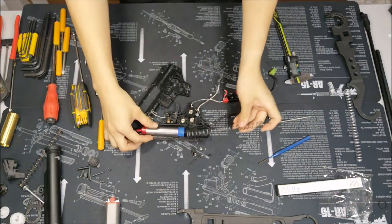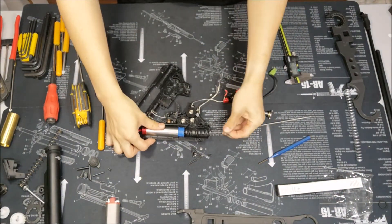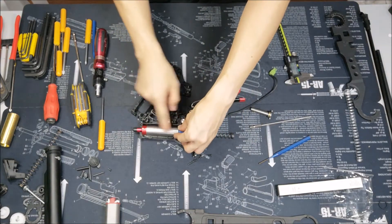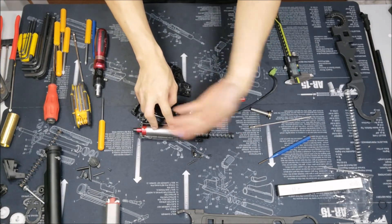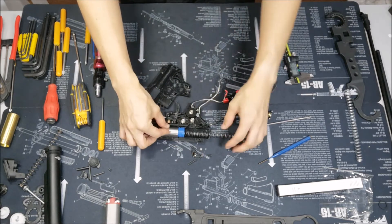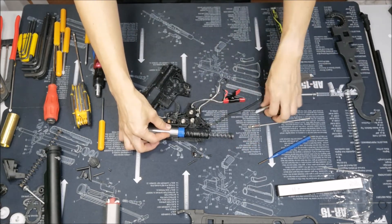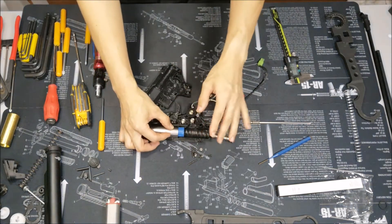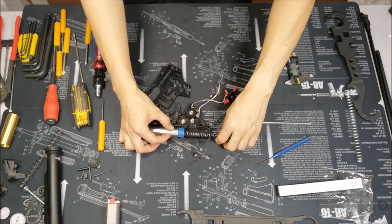When you're trying to hold this spring in place like this, you are going to force the entire cylinder system to want to jump off. So I don't recommend trying this method where you force it in and then try to close. Try not to do that because it's just very painful.